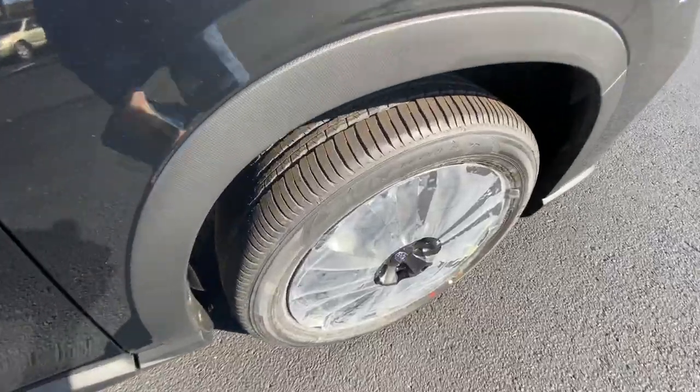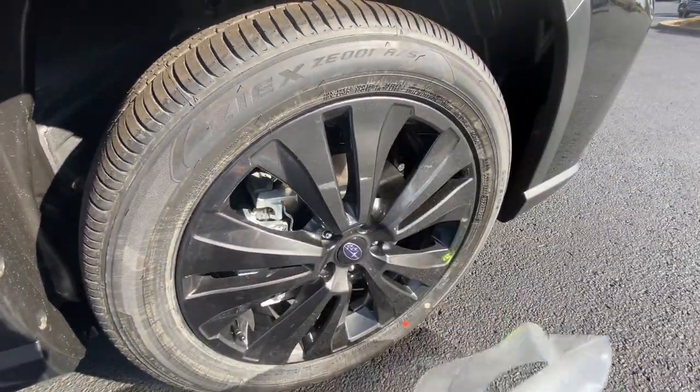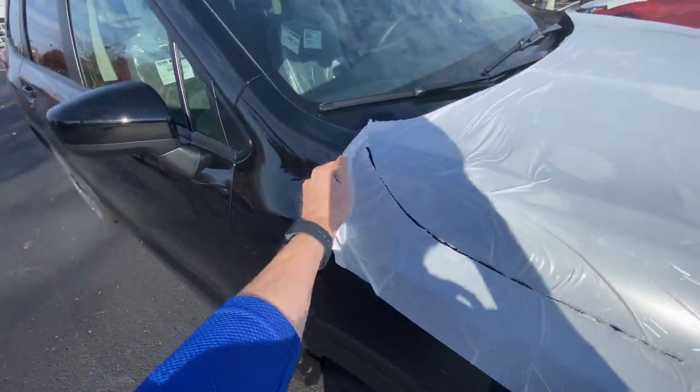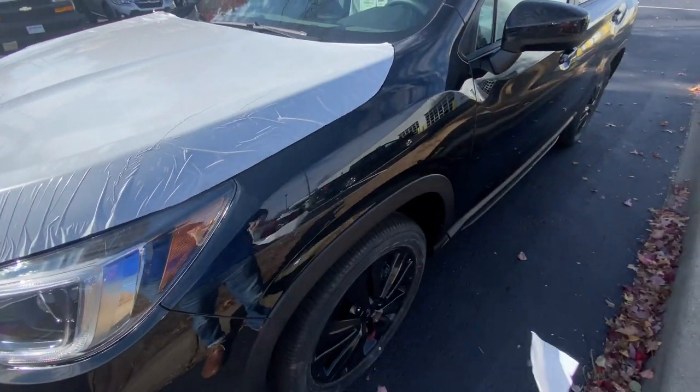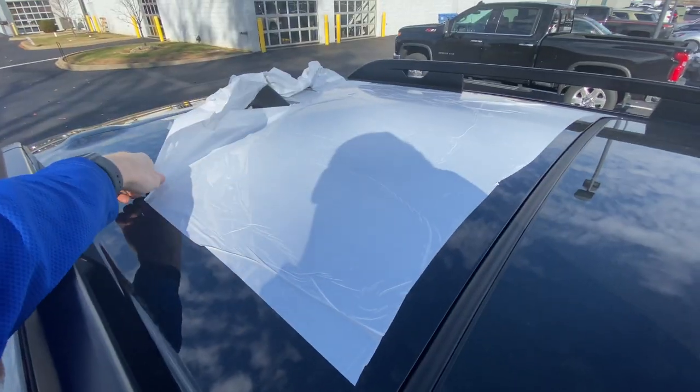Okay, in all seriousness, this is how it's done. We just take the plastic and pull it back and rip it off. Let's get a little ASMR action going. Can't forget the roof.